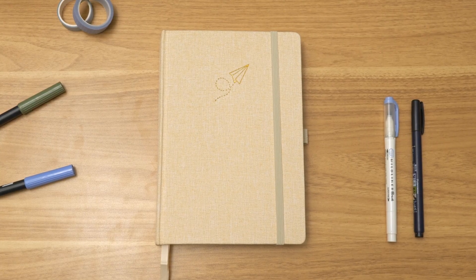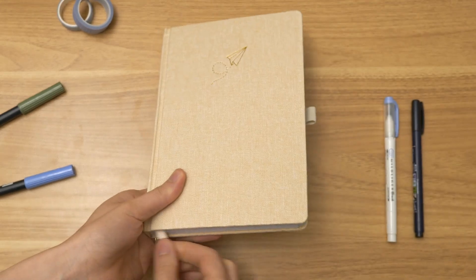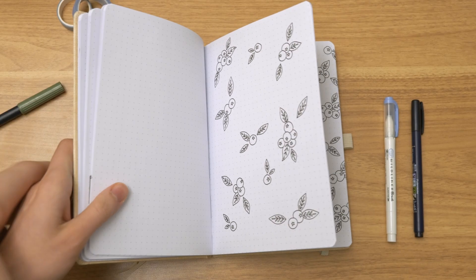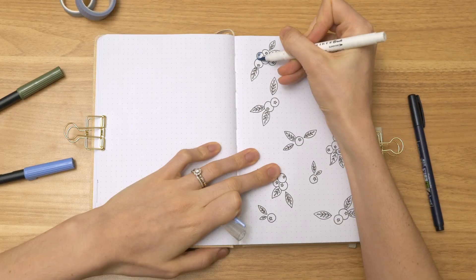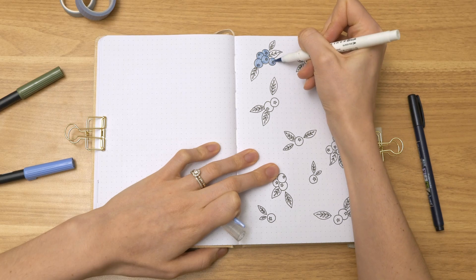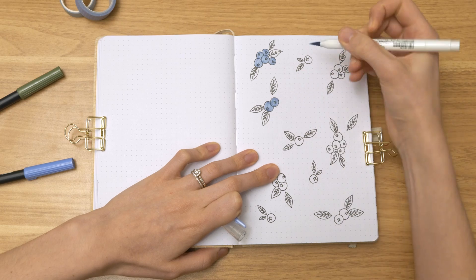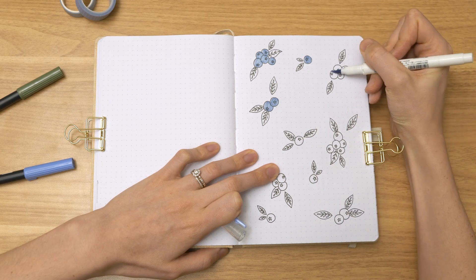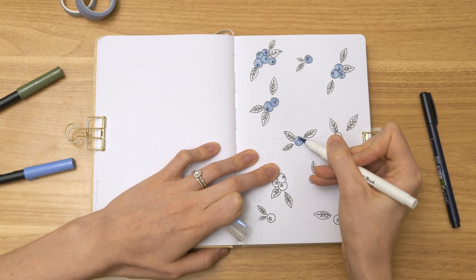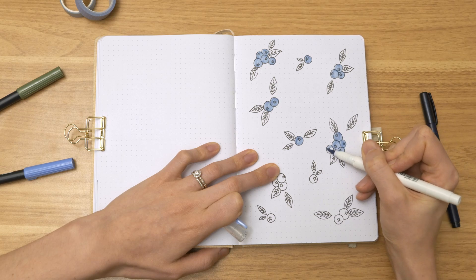Here's the journal I decided to use for this year. These undated planners come in two different colors — this one is called vanilla and they also come in moss. I did launch some blank dot grid journals at the same time, and those come in vanilla and another color, clay. I feel like all three colors — vanilla, moss, and clay — just look so beautiful together. I love the linen covers and how there's a white thread woven through it. It's just really unique.